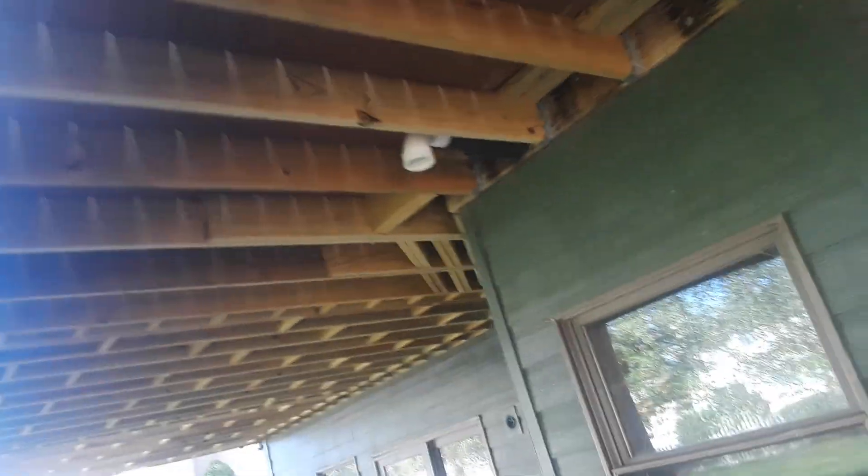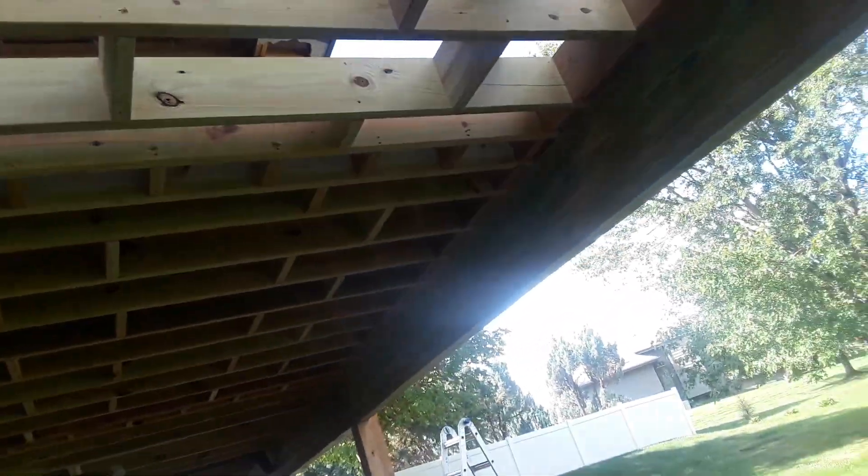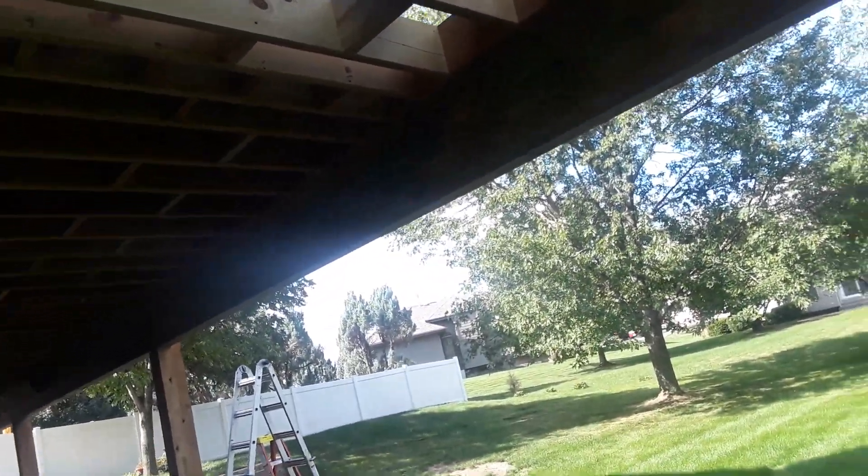We went ahead and rebuilt all the structure of the deck — all that blocking that you see. That's just there to force the joists to be perfectly flat to each other. It was tedious as hell putting that all in, but we got it in. And the result is that there's no waves in the deck — it's nice and flat and even. Everything is really overbuilt; that beam is bigger than it needs to be based on the span tables and all of that.